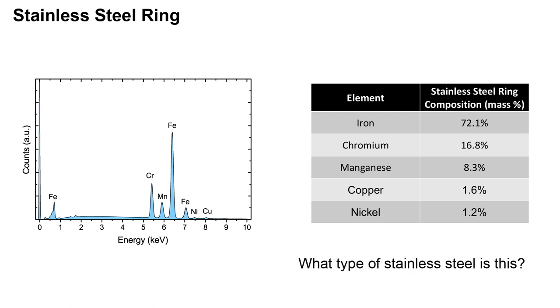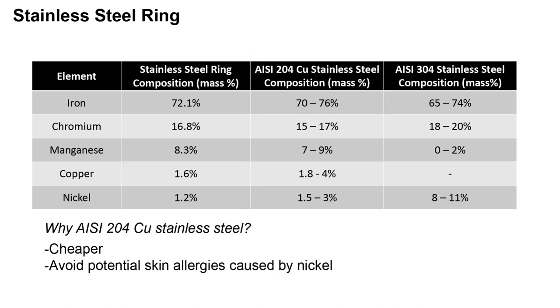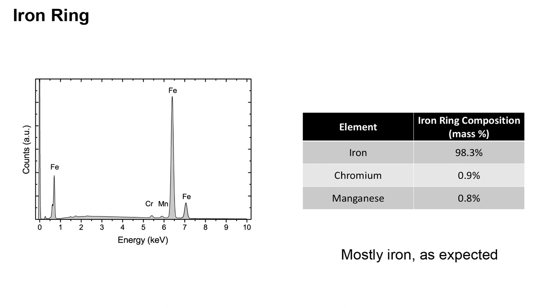The question is, what type of stainless steel is this? After some research, the closest match is the 204 copper stainless steel. The composition of the stainless steel ring is well within the typical composition of the 204 copper stainless steel. The choice of 204 copper stainless steel is most likely due to lower cost compared to the typical 304 stainless steel. Also, some people are allergic to nickel, so it is best to avoid the 304 stainless steel which contains significantly more nickel. As for the iron ring, not surprisingly, it is made of mostly iron at around 98% with a small percentage of chromium and manganese.